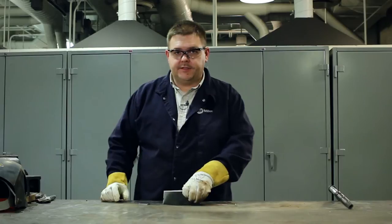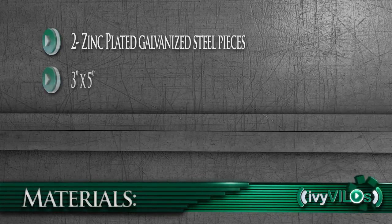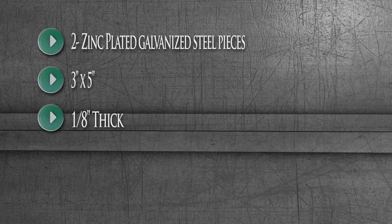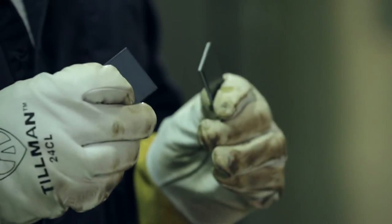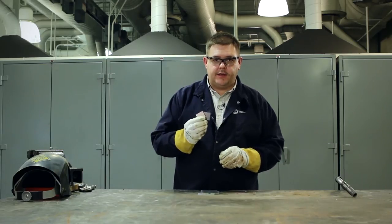You'll be using four different pieces of material. Two of the pieces will be three inches wide by five inches long, eighth inch thick, and zinc plated. The other two pieces are going to be used for runoff tabs made out of mild steel, 836 grade.